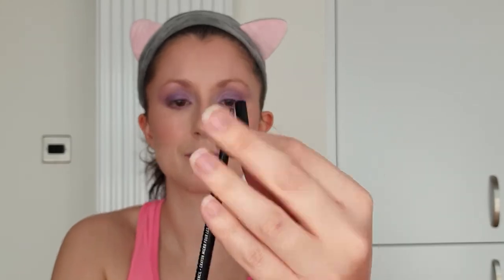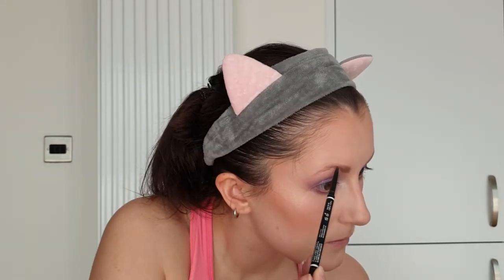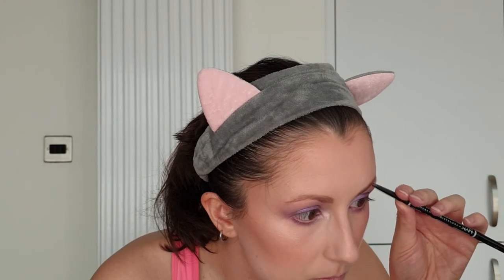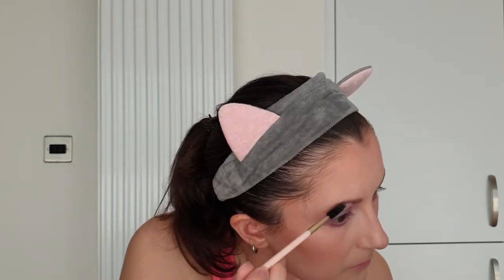Now for the brows. I wish this brow pencil made it clearer which end was the pencil and which end was the spoolie. Because this eyeshadow is very soft and blown out I'm using my darkest brow pencil today so that the brows can bring some structure to the look. I'm adding additional pencil to the bottom edge of the brow to create a clear and defined line between the shadows and the brows.